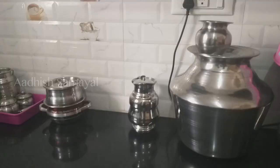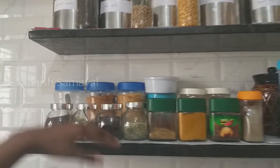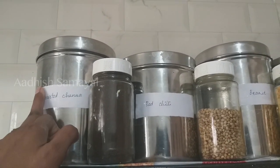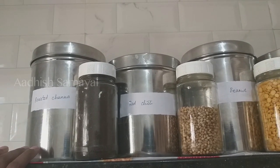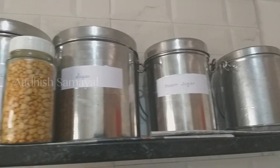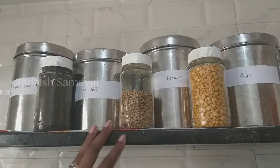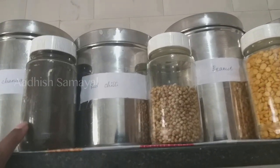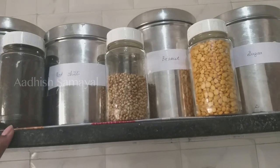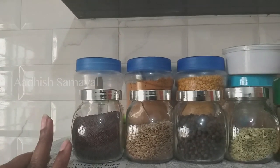We can use the countertop. There are two cells on the countertop. First of all, we have to use white paper to line the shelves. We have to use white paper on the second shelf as well. Let's take a look at the second shelf.